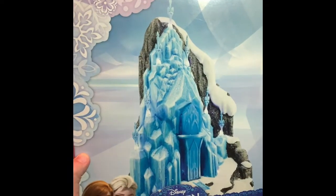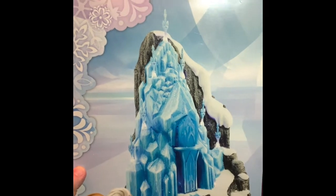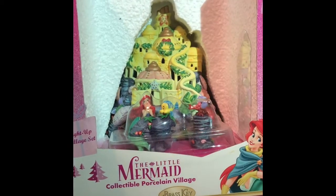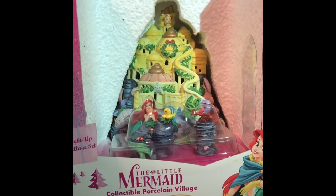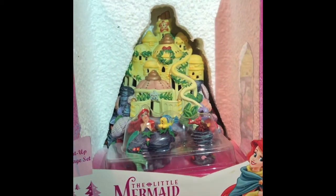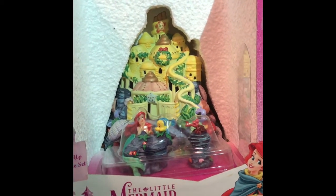And you can't have a princess Christmas village without a Frozen ice palace. The last piece for our Disney princess portion of the Christmas village is the Little Mermaid Undersea Palace.